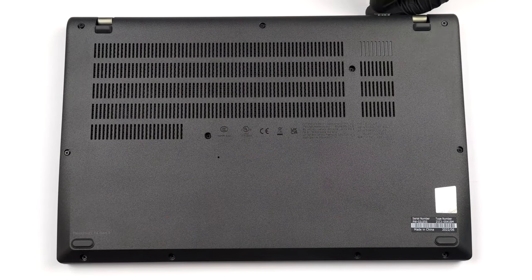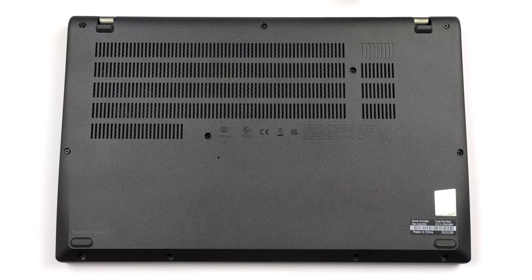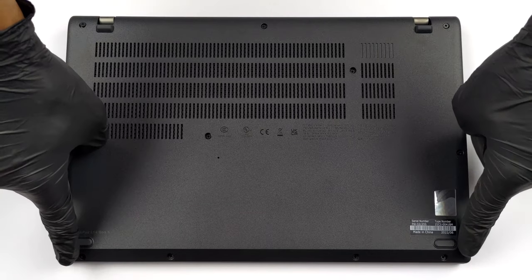Hello, this is Laptop Media, and today we will show you how to open the Lenovo ThinkPad L14 Gen 3 and what's inside of it.